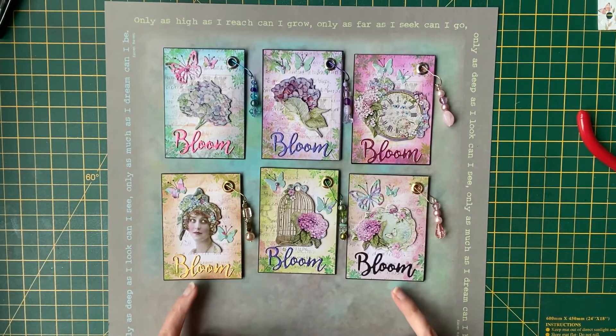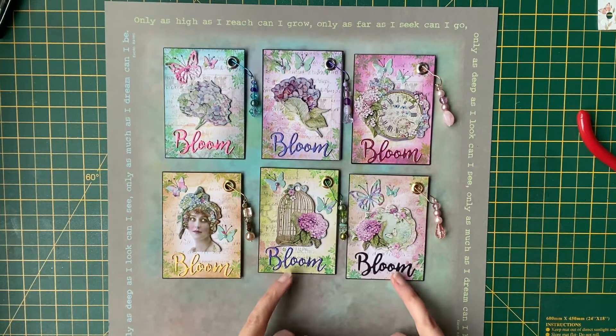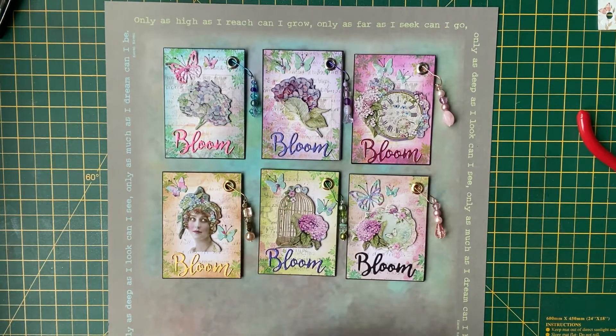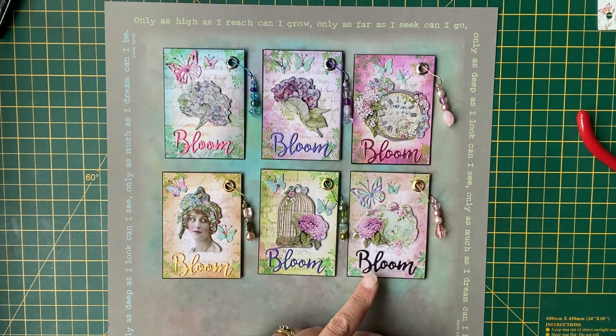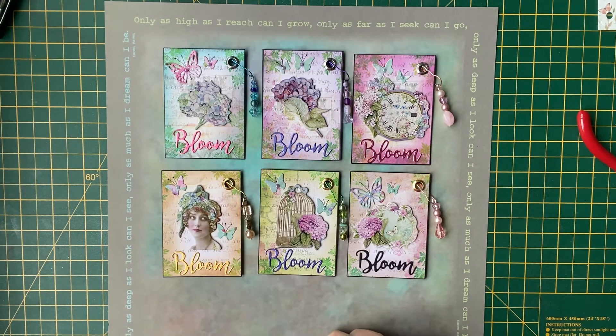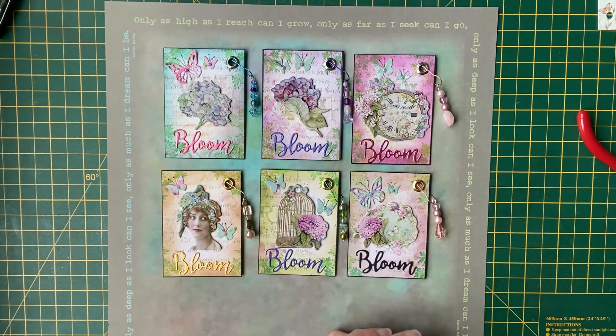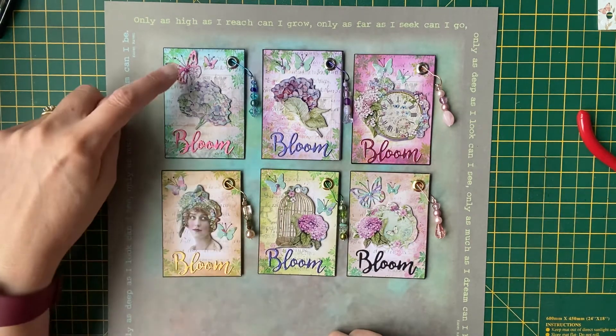I die cut the word 'bloom'. I don't have a lot of die cuts but I do like the die cut words. I just used different coloured cards — some of it was glossy card, some wasn't. I ran out of different colours but just wanted to keep the same colour theme on each ATC. I also die cut some little butterflies and then put some gems into the centre of the butterflies.